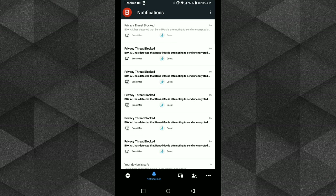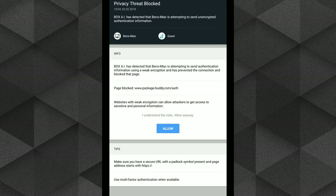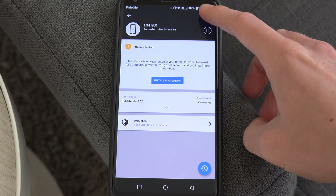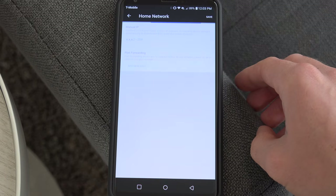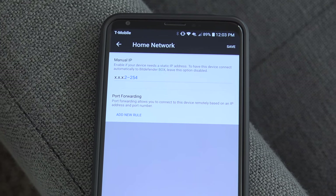If I really wanted to proceed, from the app I can click 'allow anyway' and then proceed in the browser. There are also advanced network options, like allowing static IP addresses or port forwarding for certain devices.